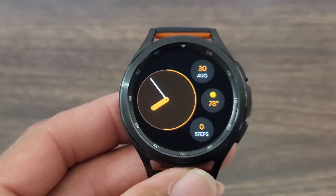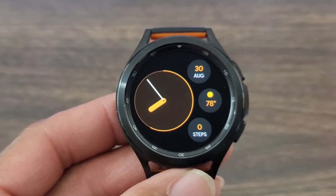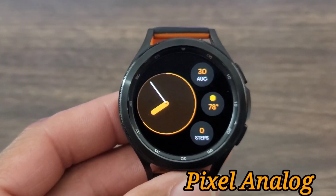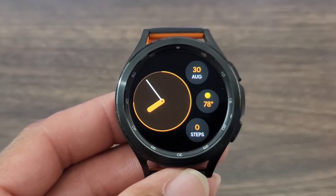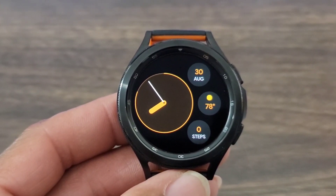Hey, what's up guys, welcome back to another video. We got another boss watch face for you all to check out. I found this on Facebook and thought it was a good look. The name of it is called Pixel Analog, and this is a nice dress up or dress down watch face — I think you can get away with dressing up with this one if you want to. It's a simple, minimalistic watch face.